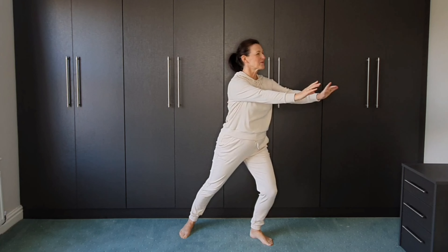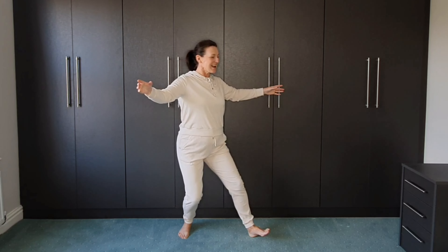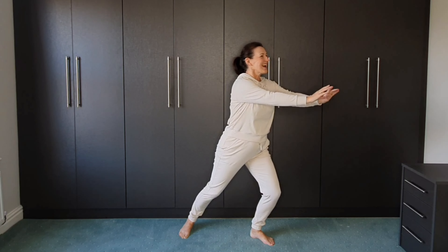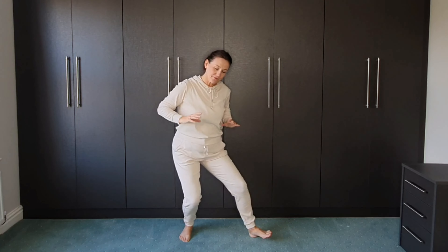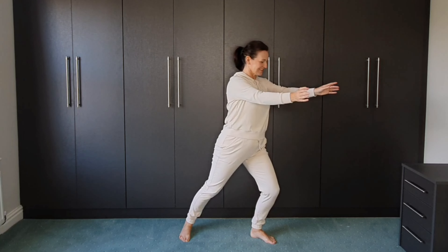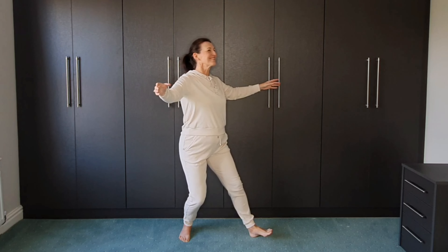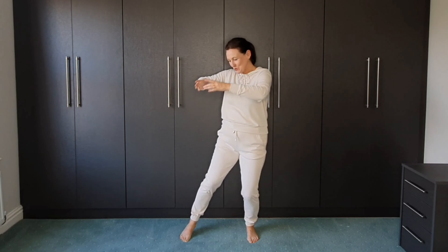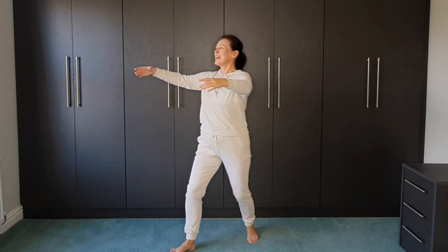Push the ball out, rocking back. Push forwards and then open out. And back. Push the ball forwards and then open out. And the other way. Push the ball out and open out.